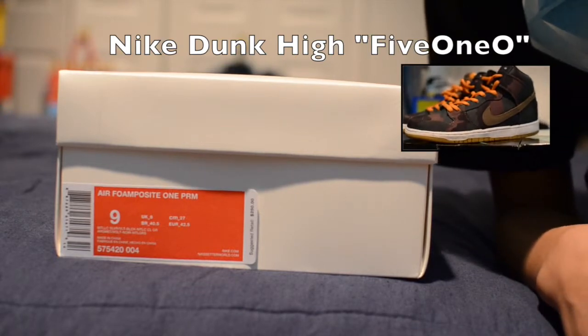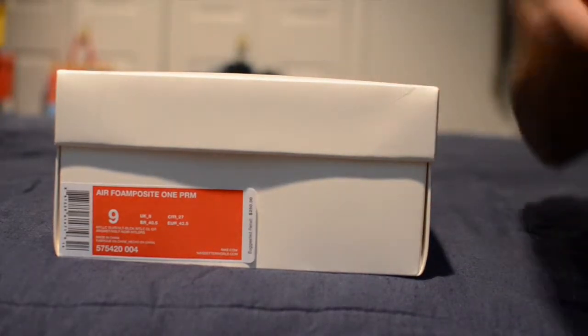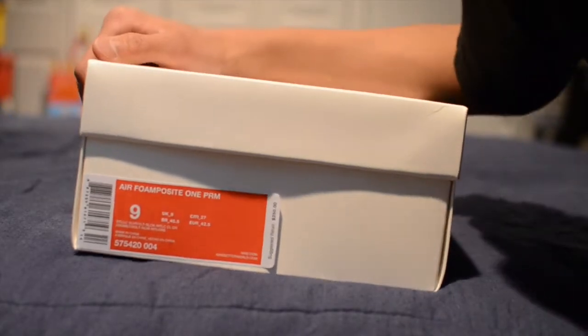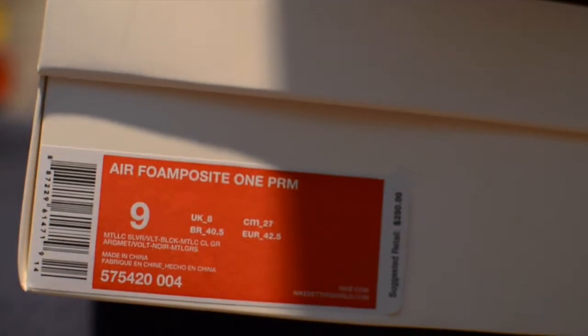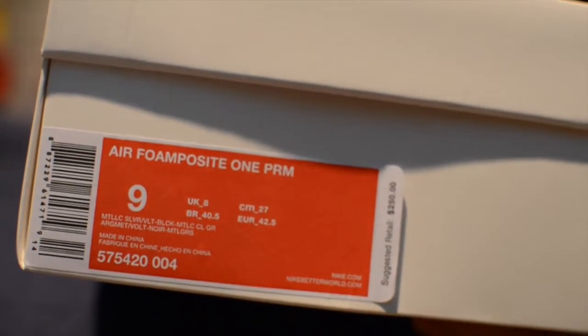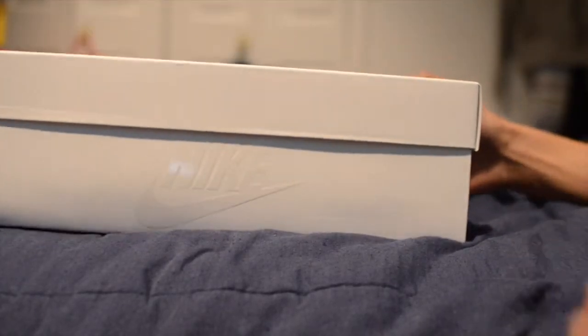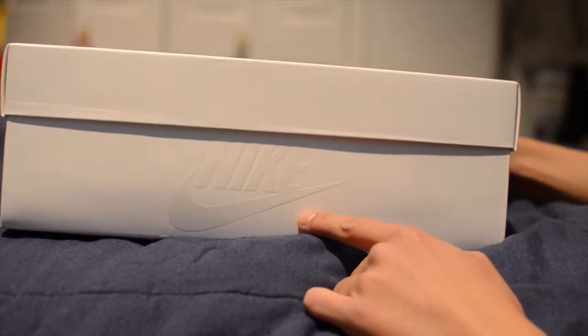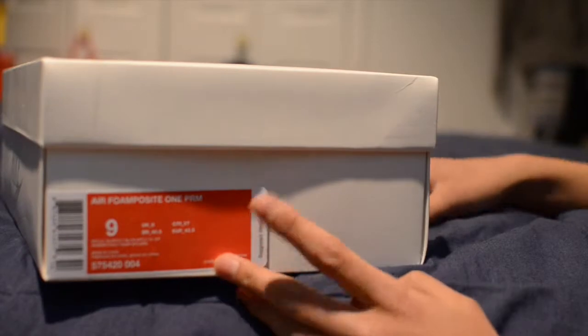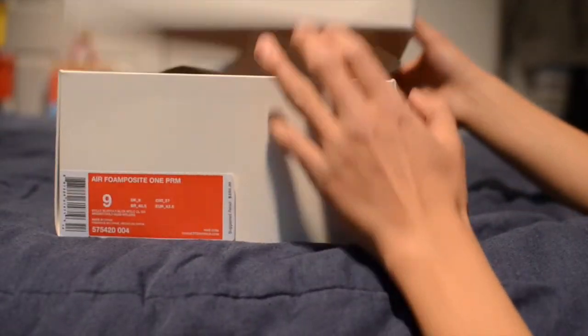As you can see here, size nine — these are Air Foamposite One PRMs, size nine, retail $250. The shoe box has a holographic type design with a swoosh right here, it says Nike. On every side of the shoe box it says Nike, except for where the label is.